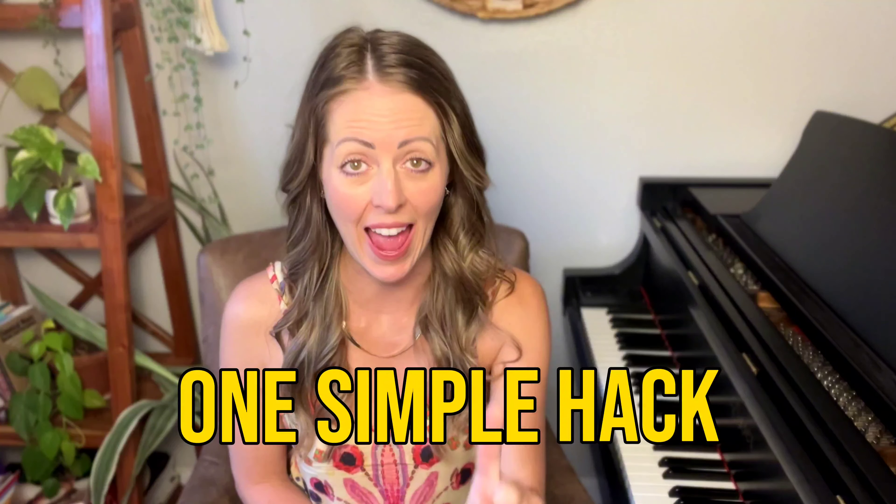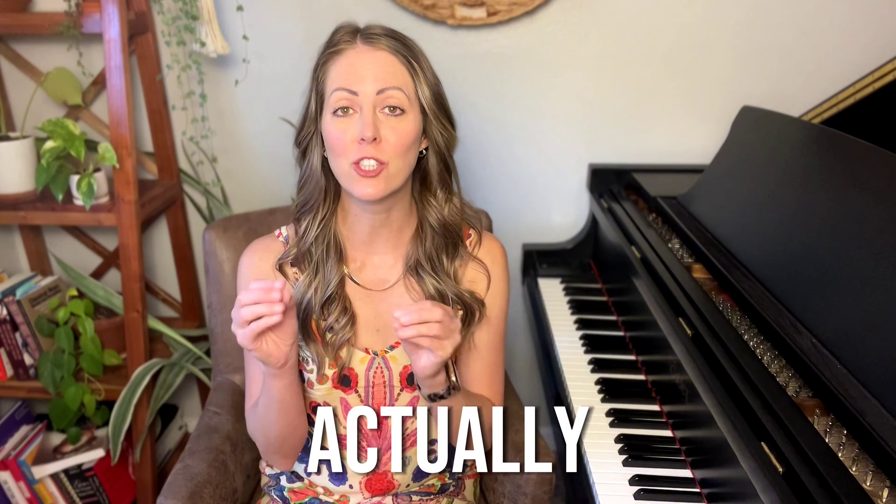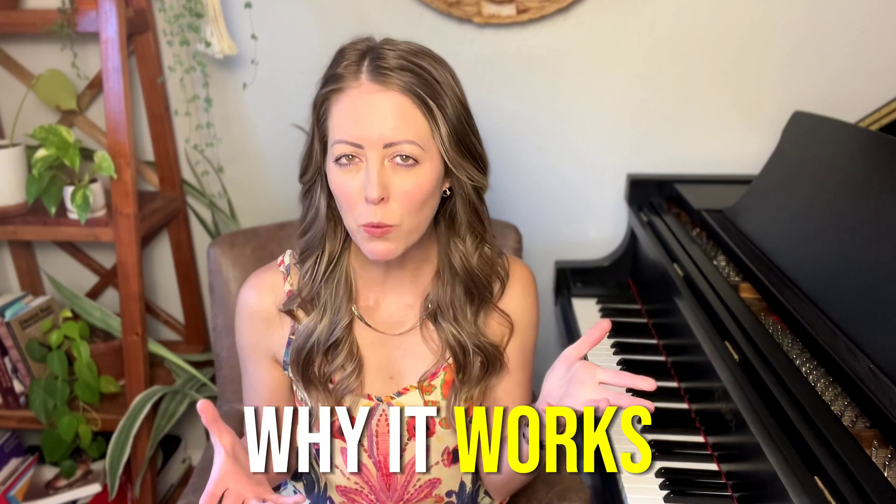Hey, piano people. In today's tutorial, I'm going to teach you one simple hack to help you improve your piano playing in just a few minutes a day. If you take this hack and actually apply it to your piano practice going forward from today, you will learn a lot faster and the process is going to be more enjoyable. I'm not just going to share this hack with you and then leave you hanging — I'm going to share why it works and three of the ways in which you will improve significantly if you implement this hack today.